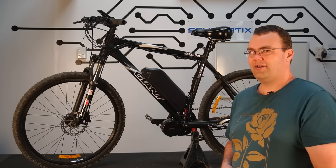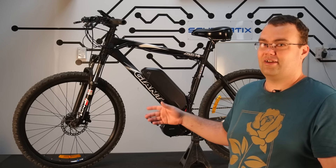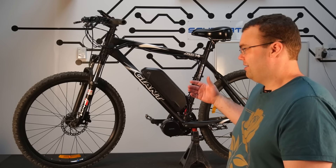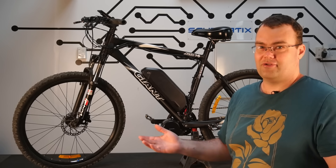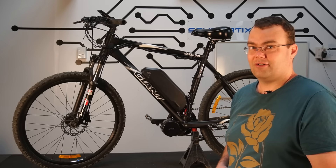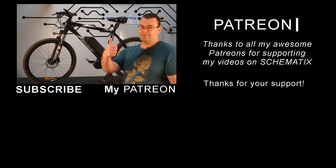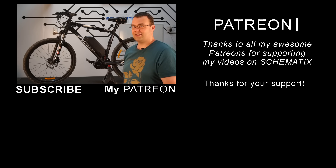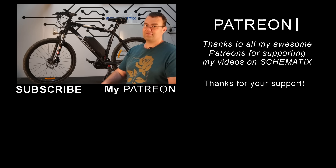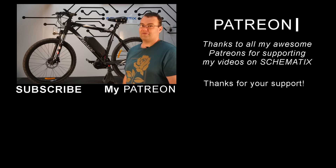I think that about wraps it up. Let me know if you'd like me to do another video in about six months after I've had more seat time on the bike to give you a longer-term review. Thank you very much for watching. If you liked it, give me a like — that would be much appreciated. If you want to see more videos like this, hit the subscribe button. And thanks to all my Patreon supporters for making videos like this possible. I'll see you in the next video — bye for now.